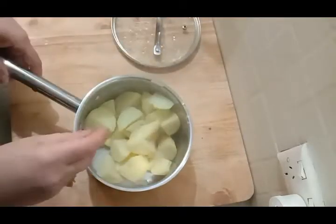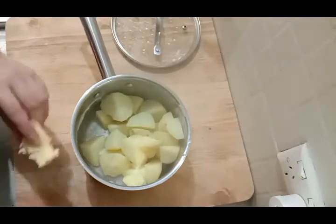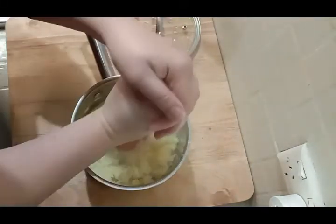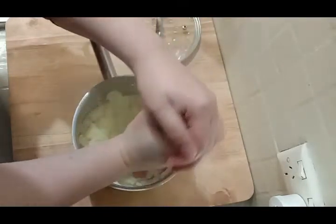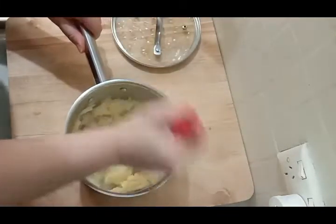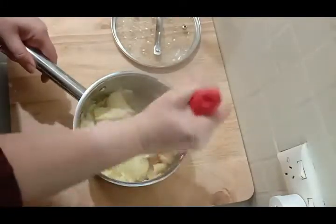We're going to give these a dry mash, which basically means no extra fluid is added. We will put a little bit of butter in there because I love butter in mashed potatoes. I waited until the potatoes were pretty much falling apart while cooking because I knew I wouldn't be adding extra fluid at this stage. As you can see, it's a quick and easy mash.